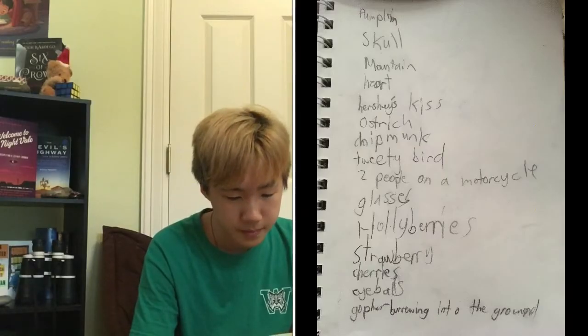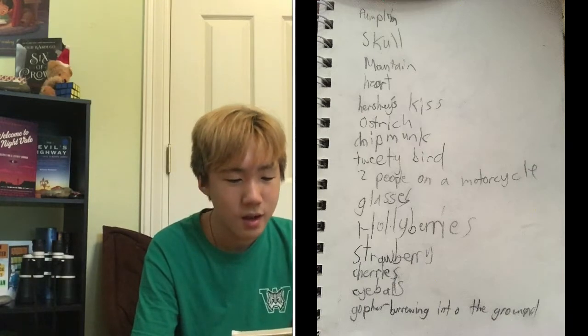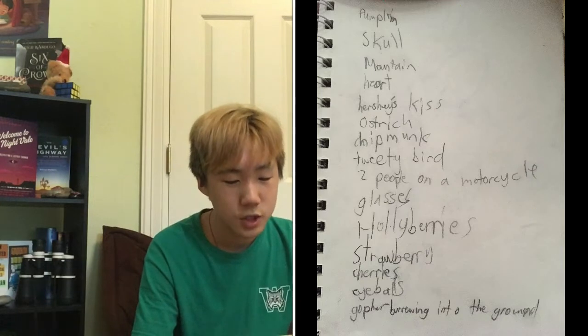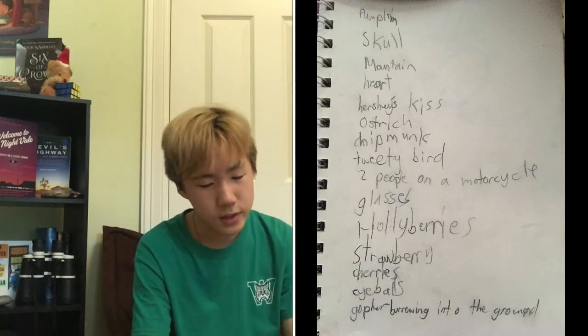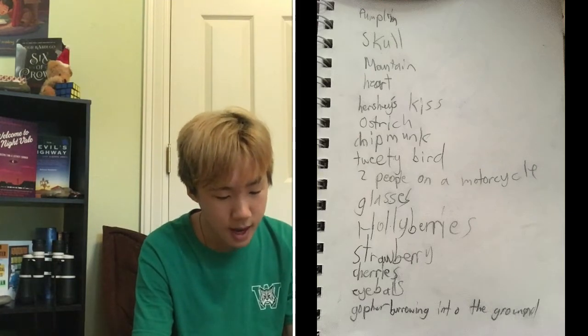Oh, here is just a list of words that I wrote: Pumpkin. Skull. Mountain. Heart. Hershey's Kisses. Ostrich. Chipmunk. Tweety Bird. Two people on a motorcycle. Glasses. Hollyberries — which... what are those? I don't know what those are. Strawberry. Cherries. Eyeballs. Gopher burrowing into the ground. What? What is this list? Oh my god.